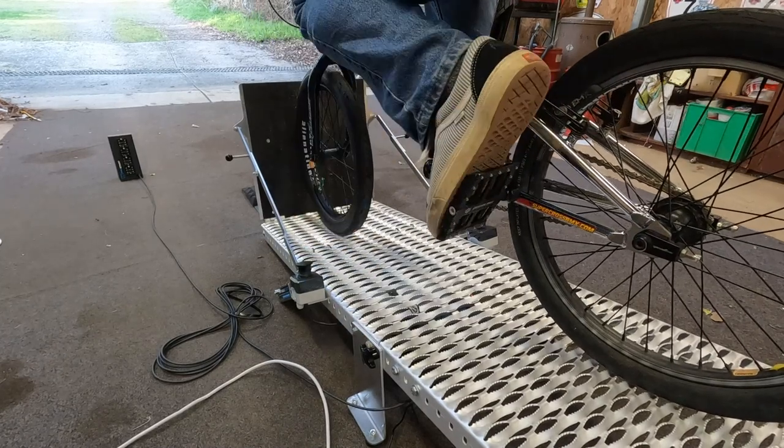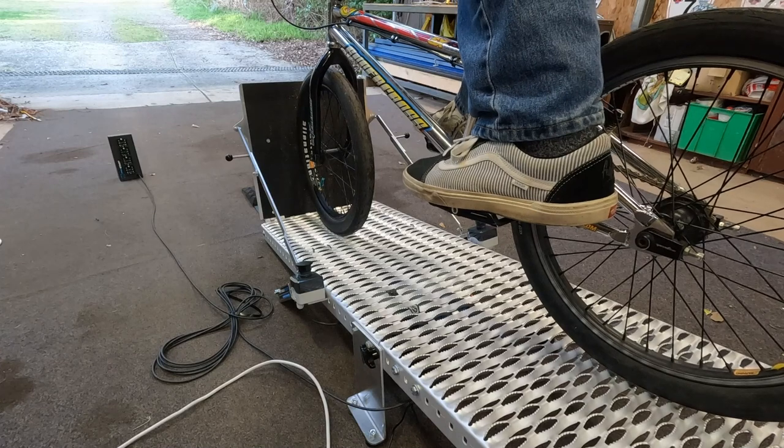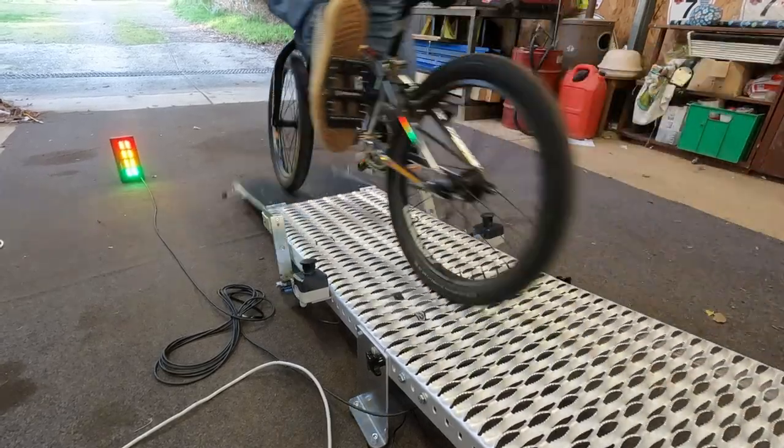The wider platform means you've got more room to stand. As you can see, with the bike between my legs there's plenty of room to stand. If it's slightly smaller you'd have to build up the sides a little bit, or you can buy extension platforms for the sides.